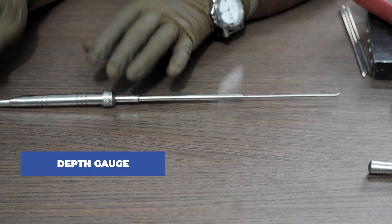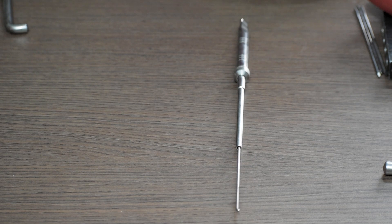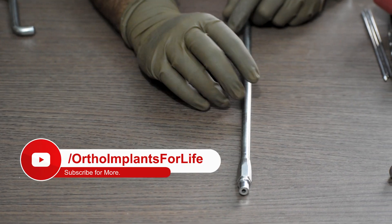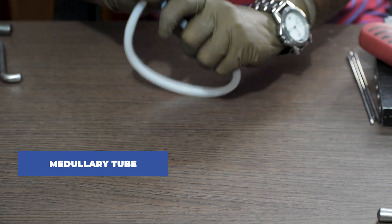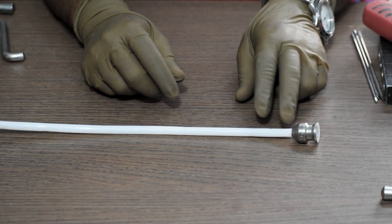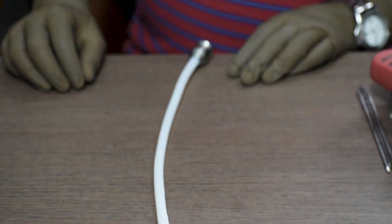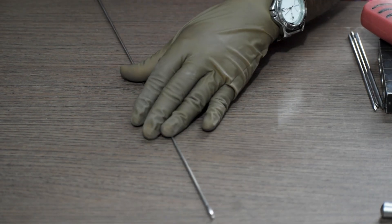Then we will also require the depth gauge. Then we will require cannulated flexible reamer. Medullary tube or guide wire exchange tube. And lastly, we will require long guide wire — plain — and beaded long guide wire.